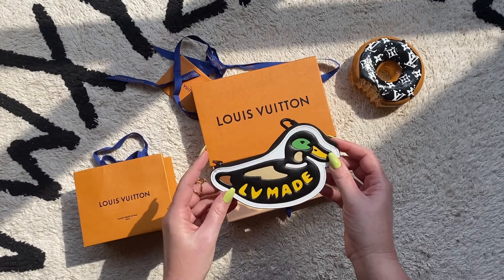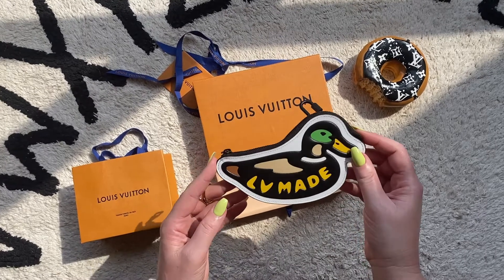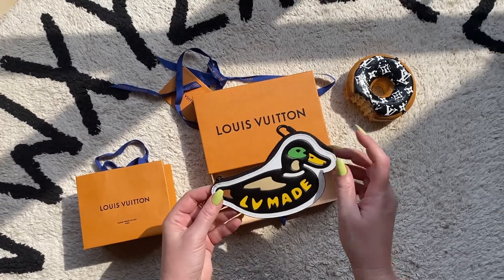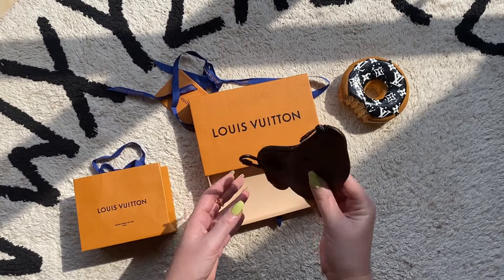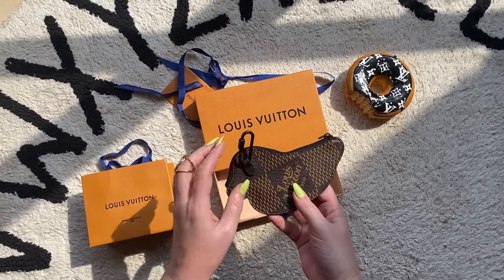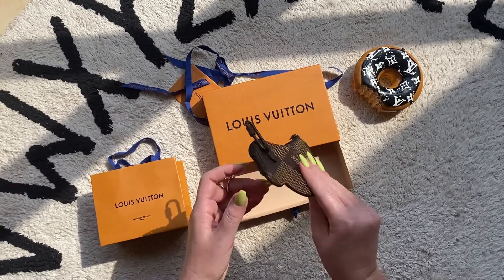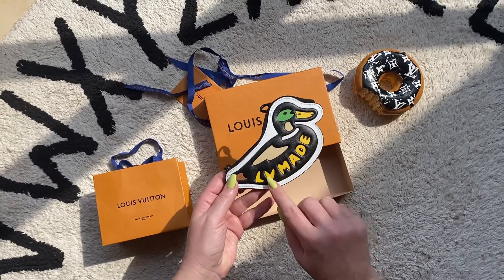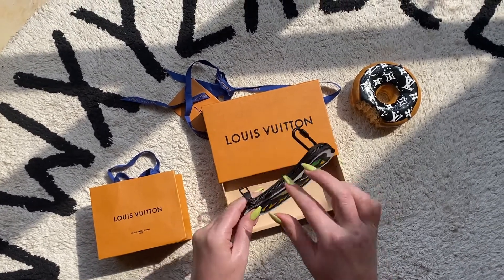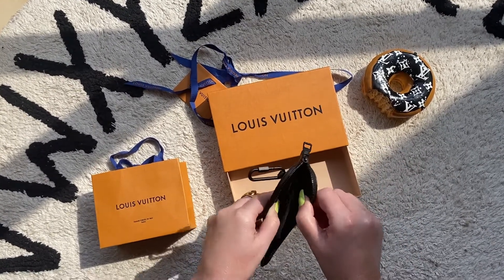This is part of the collaboration between Virgil and the Japanese designer Nigo — this is the Duck Coin Card Holder. It's actually a wearable wallet that attaches to a bag thanks to a leather d-ring. One side features the giant Damier motif while the other side is the drawing by Nigo of the duck with the LV made on it. There's one zipper which opens like so.